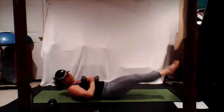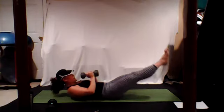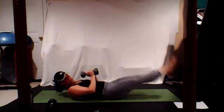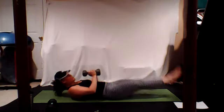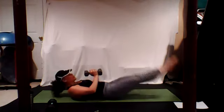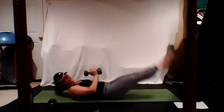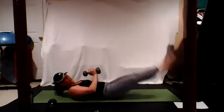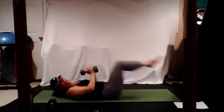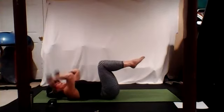Hold the weights at your chest, head and shoulders come up, lift and lower. Swallow that back to the floor. 15 more seconds. Lengthen, reach those legs — so strong. Bring the knees back to tabletop, head and shoulders back, skull crushers, stay with me.